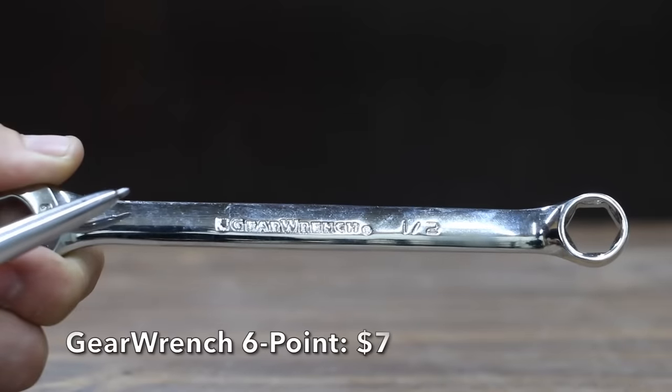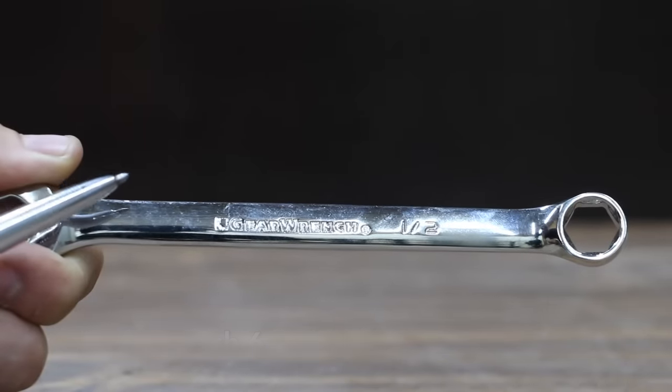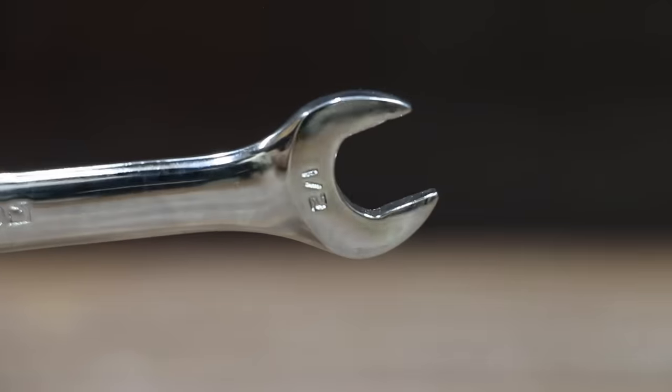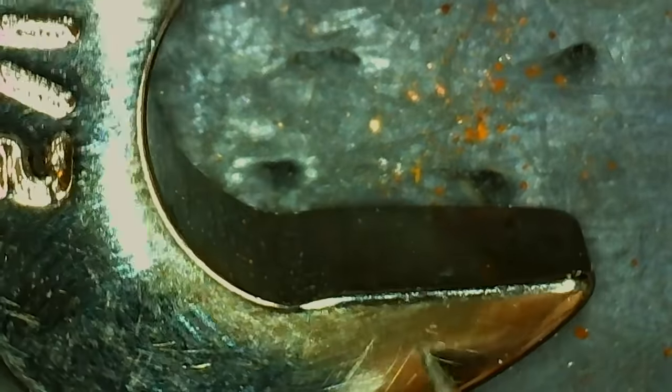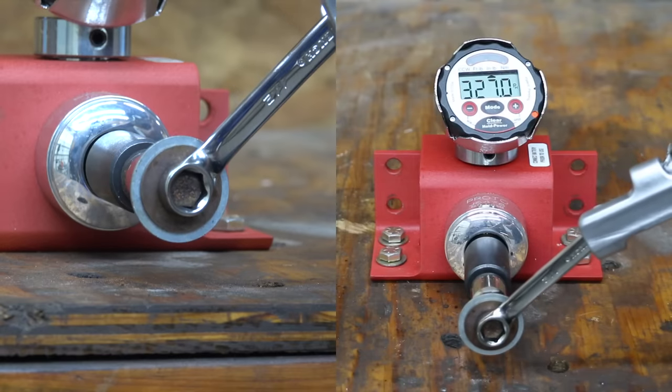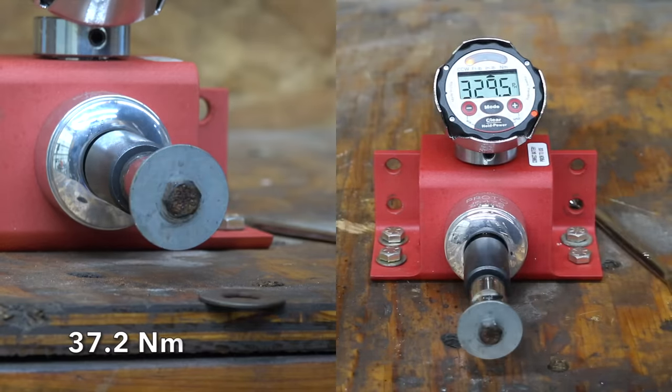We'll be testing two different combination wrenches made by GearWrench. The first one is a 6-point and costs $7. Off-corner loading design on the box end provides better grip and reduces fastener rounding. The GearWrench is made in China and is very light at 64.6 grams. There's just way too much taper on the GearWrench 6-point — 329.5 inch-pounds.